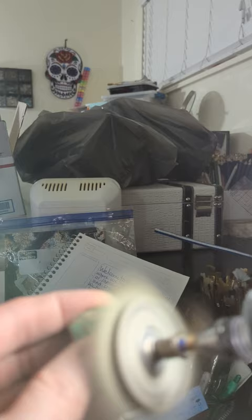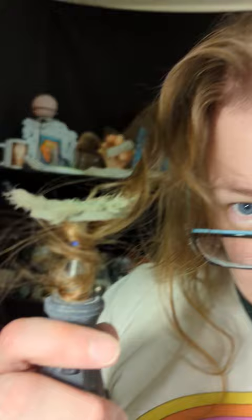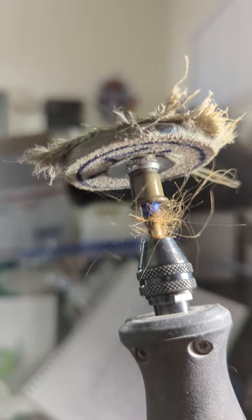I ain't kidding when I say you've got to make sure your hair is pulled back. Thankfully the Dremel stopped on its own — you do not want this to happen to you. I promise it hurts like crazy. Pretty sure that's how dreadlocks are made. That is wound so tight. Anyway, pulling it back.